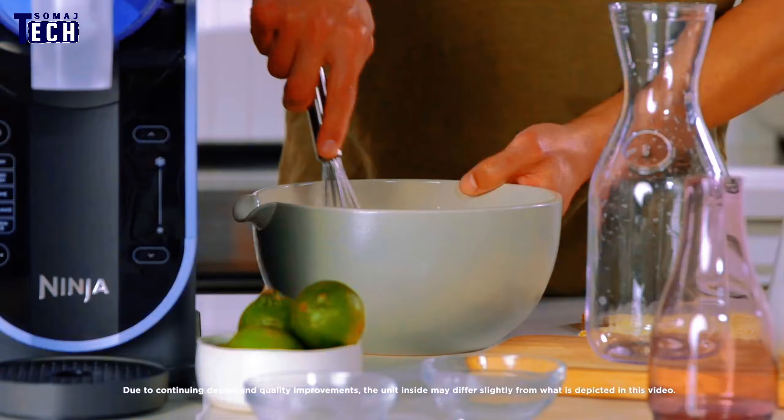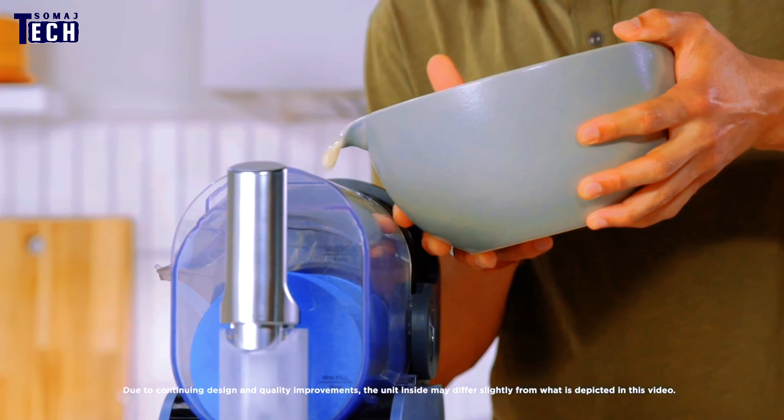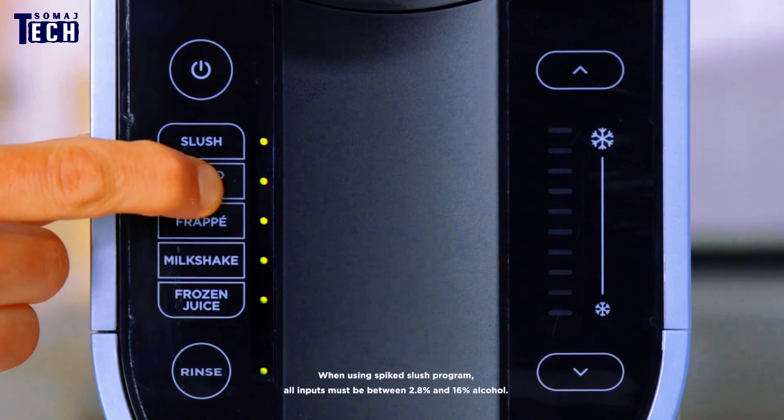Now, let's talk features. The Ninja SLUS High comes with a powerful motor and advanced ice-crushing technology that ensures a perfectly smooth slushy texture every time. It has multiple settings for different consistency preferences.